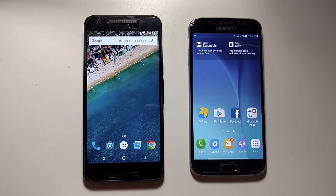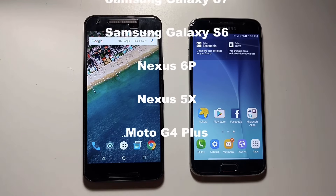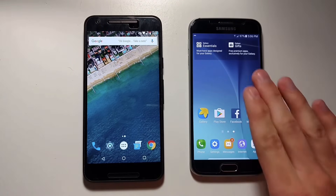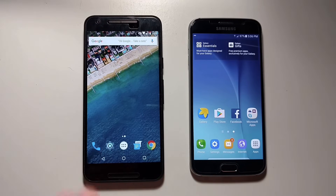Hey guys, this is Jordan Carey, your friendly neighborhood Republic Wireless Community Ambassador, and today I'm going to show you guys how to set up fingerprint security on your phone. Fingerprint security is available on these devices listed here. Right here I have the Samsung Galaxy S6, and here the Nexus 5X. This will show you how to do it on all the Samsung devices, and this will show you how to do it on the Nexus and Moto G4 Plus device.